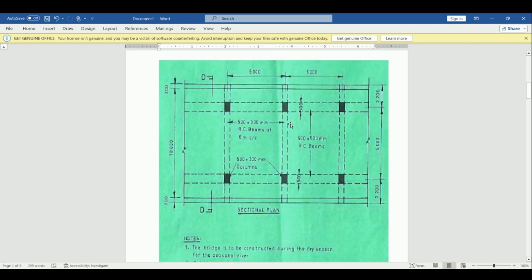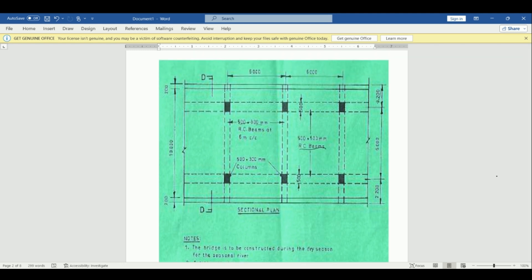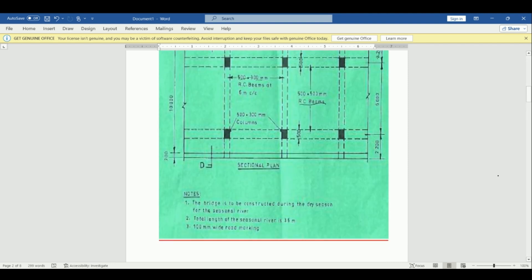This is how the plan looks like. These are our 500 by 300 columns, and we have our beams — 500 by 500 RC beams and also 500 by 300 mm RC beams. The spacing is 6 meters center to center, and the dimension from here to here is 2200, then 6000, then 2200. We have 600 shown on top. The bridge is to be constructed during dry season. The total length of the seasonal river is 6 meters, and we have 100 mm wide road marking.